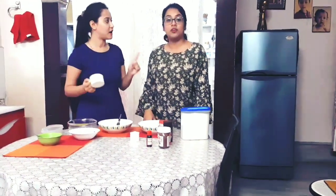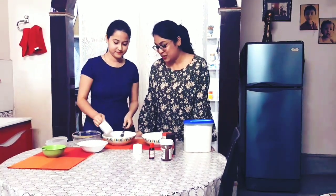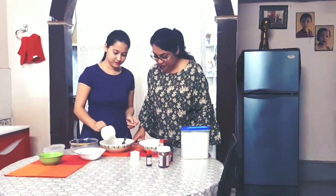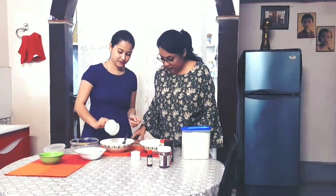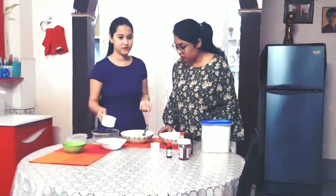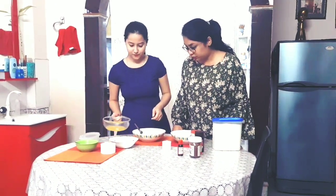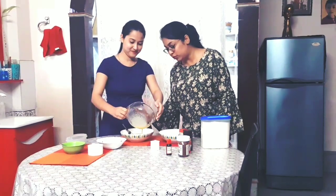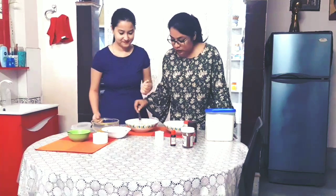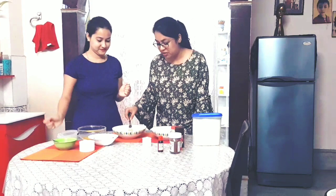Now we will add one and a half cup powder sugar. Then we will add a little bit of butter. Now we have to mix it properly. Now why are we using butter? Butter will make your cake soft. It won't make it rough and dry.